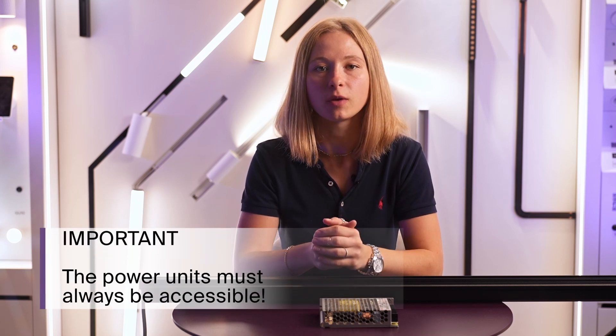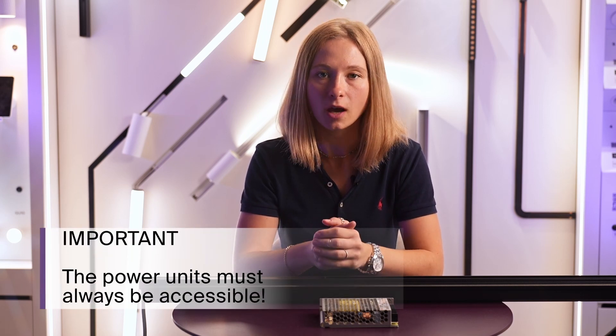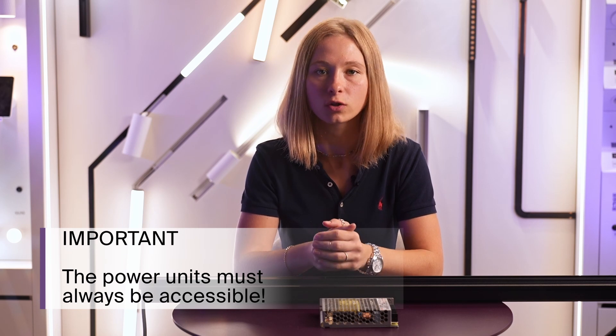It's very important to remember that the power units should always be accessible, because if something happens the power unit will be the first one to shut down. This is normal because there are protections against overheating and short circuits inside every power unit. If something happens to the network, the power unit shuts down first to protect the rest of the system — it's much easier and cheaper to replace one power unit than all the lamps.